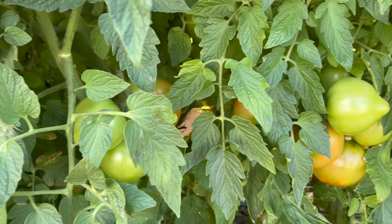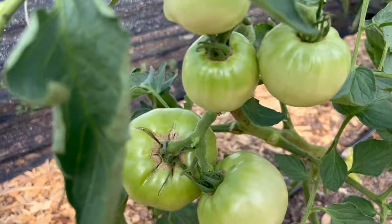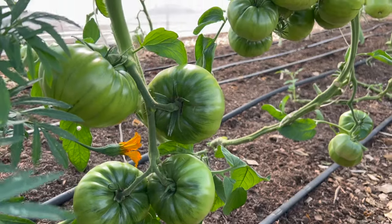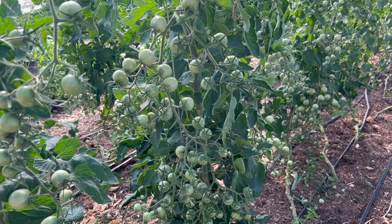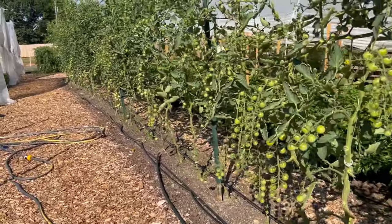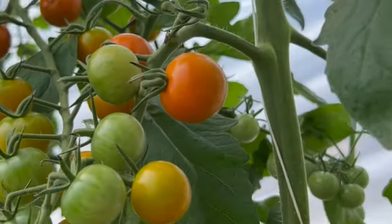Behind me I've got my celebrity tomatoes. This tunnel over here is filled with big beef tomatoes, the tunnel directly behind me is filled with Cherokee purples. I've got another greenhouse filled with cherry tomatoes, field cherry tomatoes, and a few different types of field tomatoes — mostly big beefsteak tomatoes, similar to this one, other than the cherry tomatoes and the Cherokee purple. Hey, what's up everybody, I'm Chef Mikey, welcome back to Chef's Harvest Farm. I'm a former executive chef who turned my gardening hobby into a full-time business.